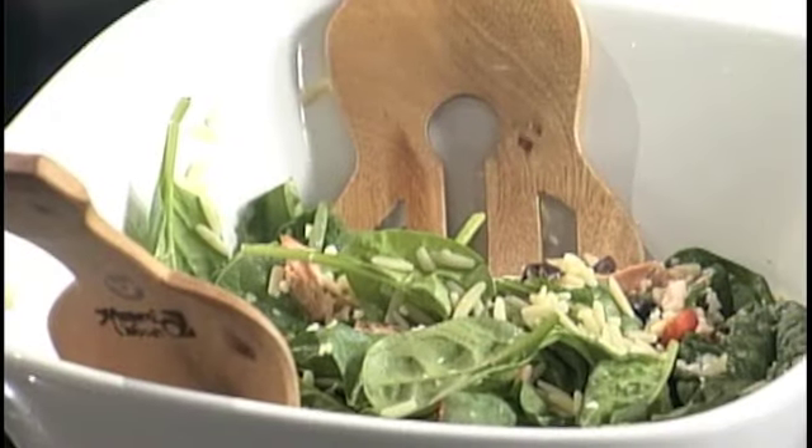You have a Salmon Orzo Salad, and you say you make this all the time. It's good for leftovers — if you make salmon for dinner, you could just whip this up for lunch the next day. It's a really light, very quick recipe to make, not a lot of ingredients. Takes a full 20 minutes to make at best.